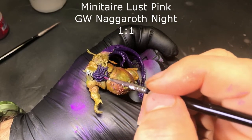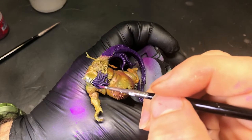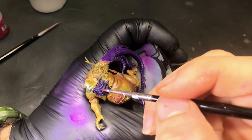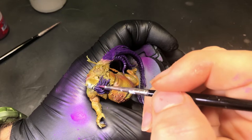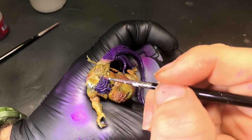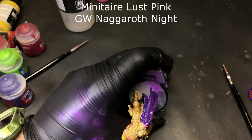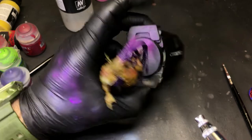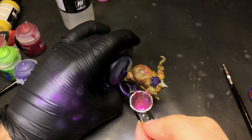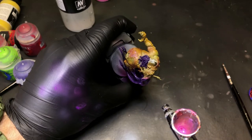Moving to Minotaur Lust Pink and Nagarab Knight, we're gonna start laying in some of the highlights. I wasn't super happy with this pink — unfortunately the Lust Pink was just a little bit too thin and it just didn't leave the effect I wanted. We end up changing to pink coral later and it gives a much better effect. Throughout this entire video, we struggled multiple times trying to get this pink just right.